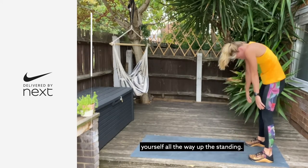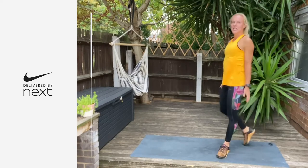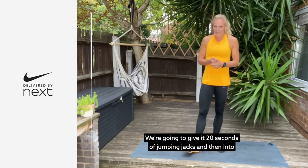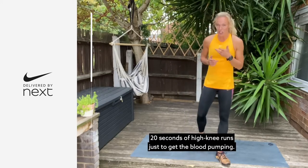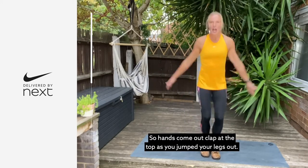Come back into your downward facing dog. Pedal the feet out, then walk the hands all the way back and just hang there in that forward fold. Walk to the right side, slowly to the left side. Allow that lower back to release. Then roll yourself all the way up to standing.